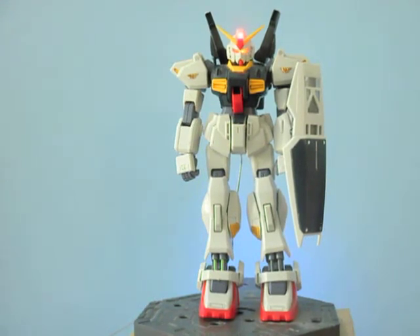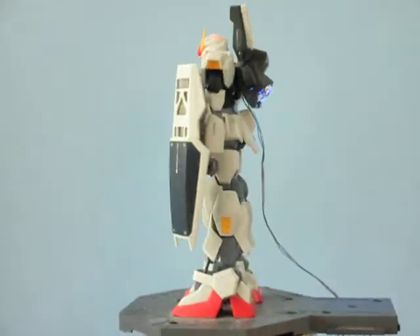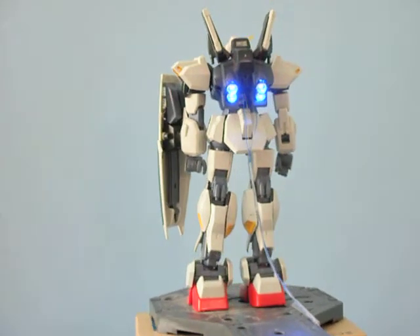The heat units — you can see there is a dual color: yellow for the eyes and white for the top. And the backpack has four blue color LEDs.